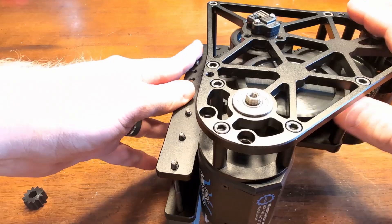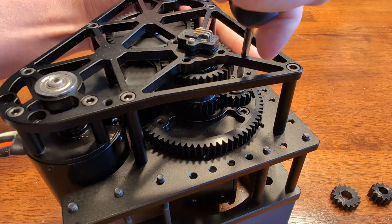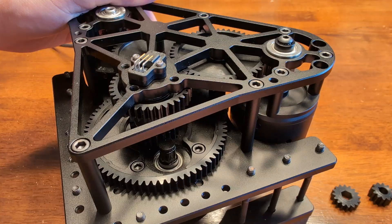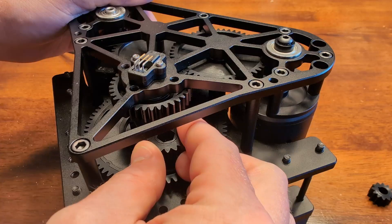Let's see the other way to make it even faster. We've included a shifted tooth profile gear for the output shaft. Take the snap ring off and just pull the gear off — it should come right off. Then take the other gear, 16 tooth in this case, and place that on the shaft.